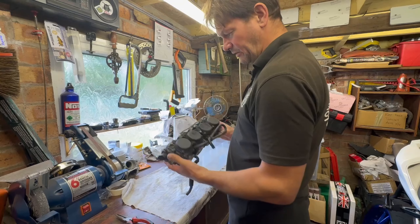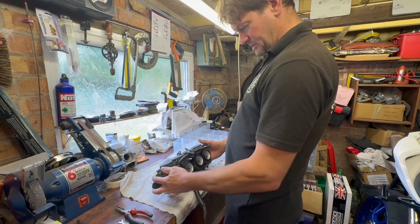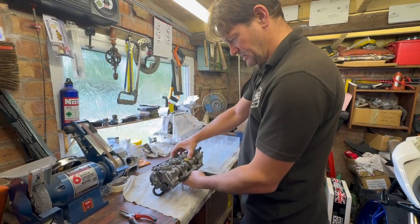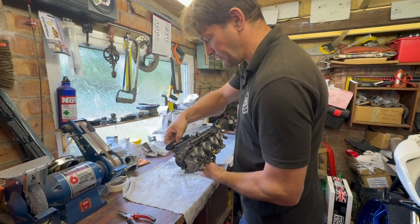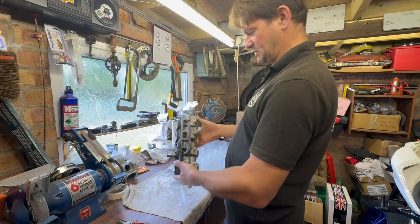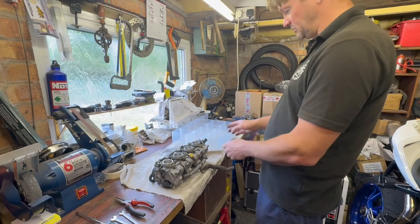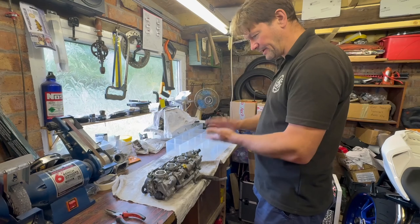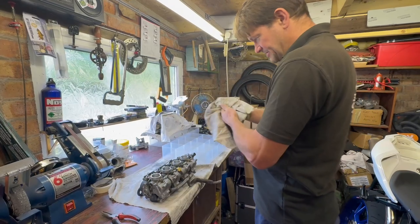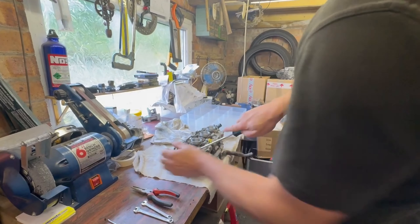First things first, you need to know which is number one carb. Imagine them on the bike — that's number one, two, three, four. As you're turning and twisting the carbs around you might get confused, but you always go back to how they sit on the bike. Number one's on the left. I'm going to start on number four and go three, two, one — and as you can see they are absolutely filthy. Right, decent fitting screwdriver and we'll start taking them apart.